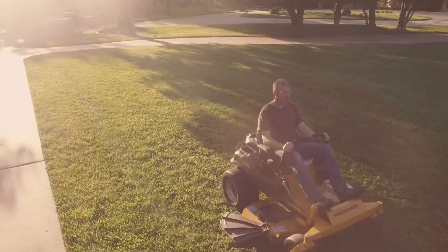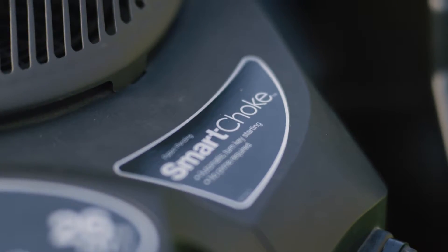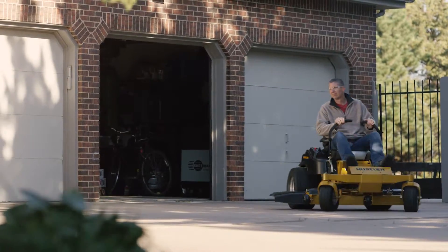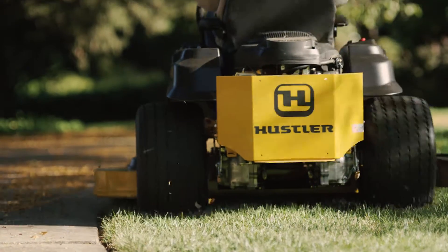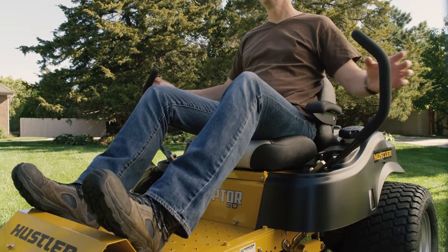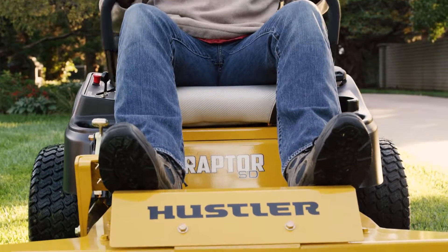The Raptor SD is easy to operate. Starting the mower is as easy as it gets with smart choke technology. The Raptor SD also features Hustler's patented automatic parking brake, which sets the standard for simplicity and convenience. Simply pull in the handles to move, and push them out again to park.